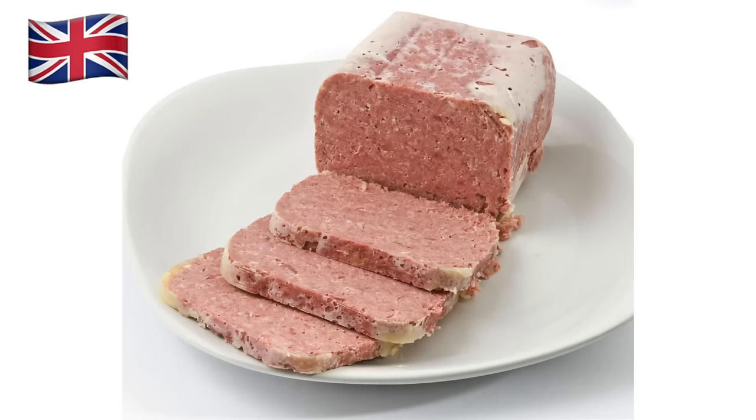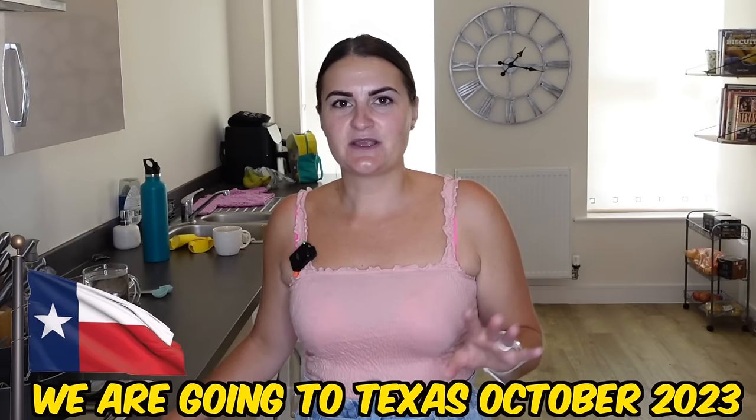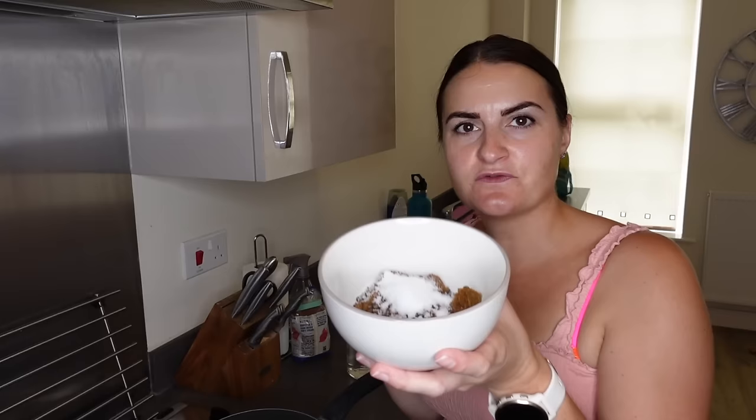With this Reuben sandwich it says to use corned beef, and what we have over here is corned beef, but I think it's very different to what you have as corned beef. I think what you have for this particular sandwich is more like a pastrami, so I'm glad I looked into that because otherwise I would have put the wrong thing in.